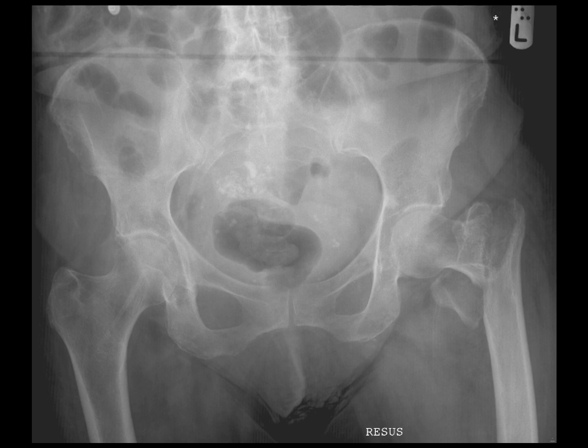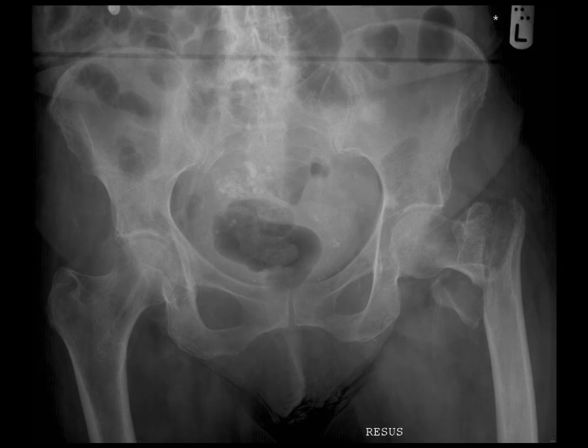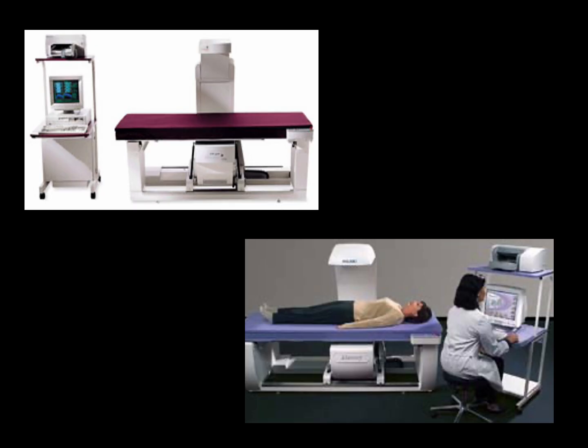Low energy films will have more whiteness; high energy films will appear darker. What you really want is to find a way of computing the difference between the dark high energy picture and the whiter lower energy picture. And that's essentially what a DEXA scanner — a dual energy x-ray absorptiometry scanner — does.